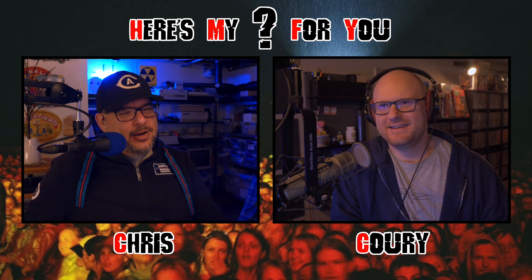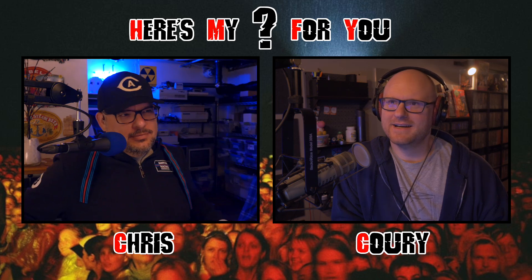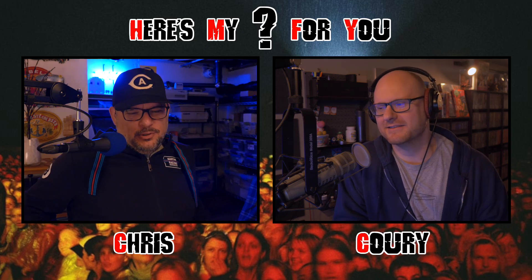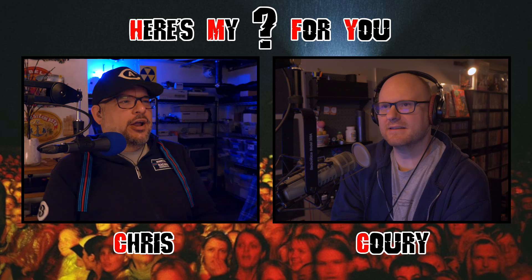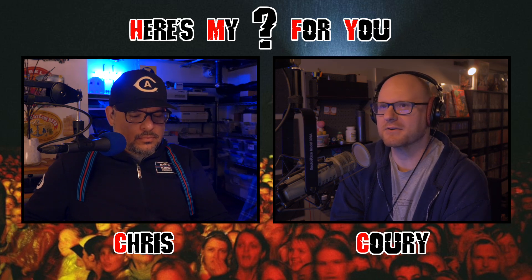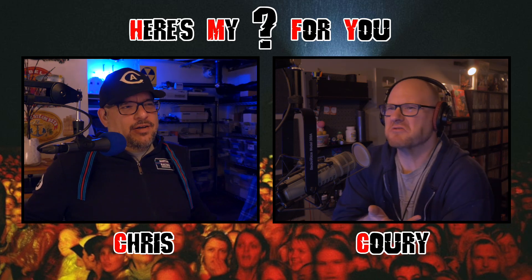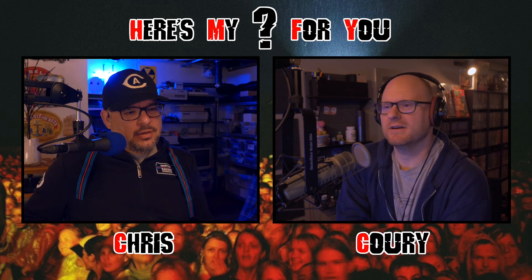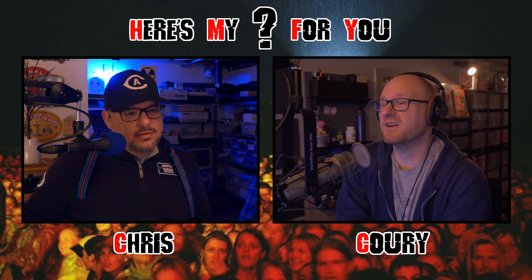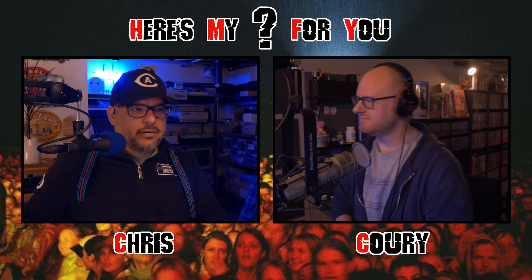They announce this is Episode 13 of the podcast, and the first episode simultaneously released on both podcasting platforms and YouTube — day and date. They decided to do this because releasing them separately provided no benefit to anyone, and Patreon patrons were finding the staggered release annoying. Going forward they want people to be able to watch and discuss from day one.